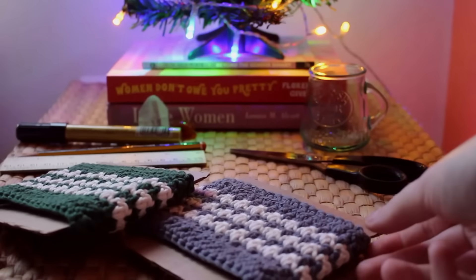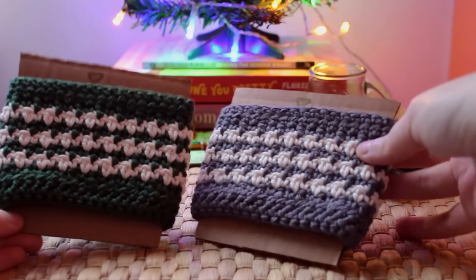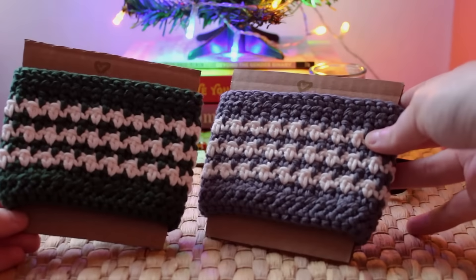To make these cup cozies look a little more professional when I gift them, I've just made some cardboard holders from delivery boxes and slotted them on.